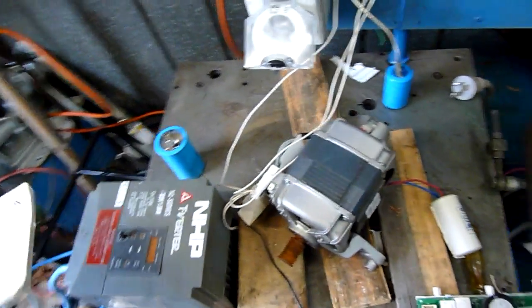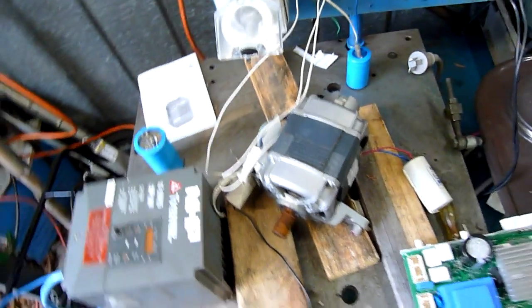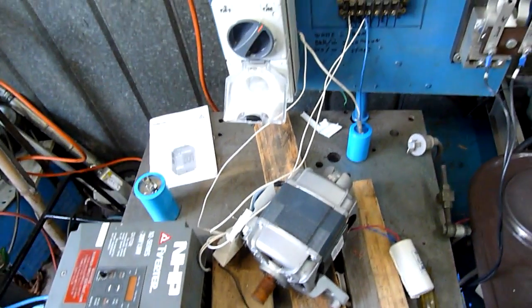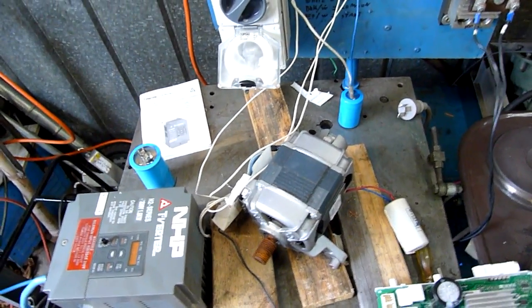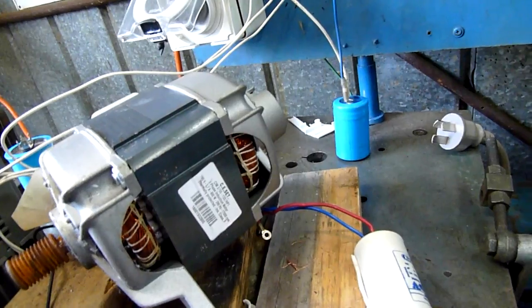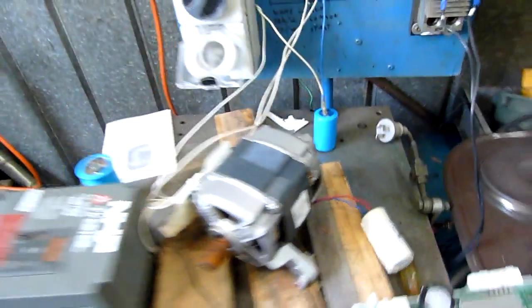The motor windings also get very hot. Now the motor windings all measure evenly across each of the phases in any combination — I think they're about 3.6 ohms each. The motor's rated to 195 volts, 800 watts, up to 290 hertz.